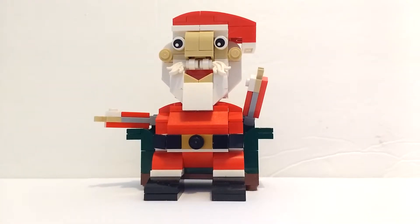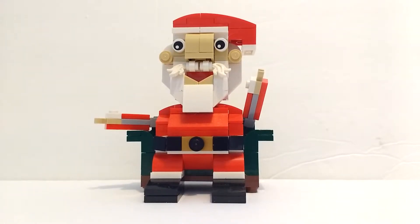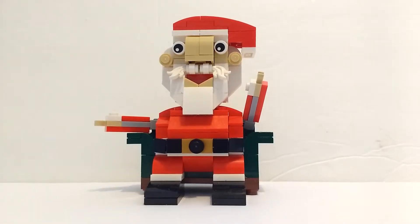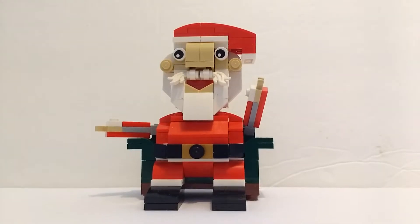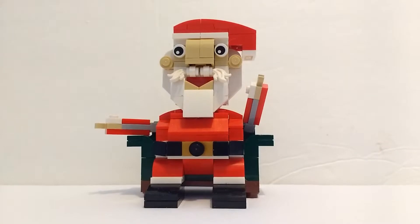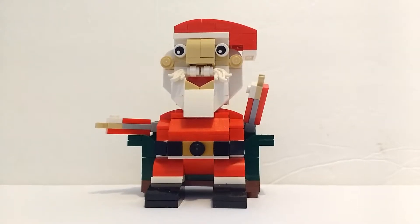Moving on to the build itself, I was not all into it just looking at it on the box — I thought it was too chunky and too blocky in some places, and not very well organized. But now that I have it built, I think it looks amazing as a display piece. The way it looks on the box just does not justify what it actually looks like.